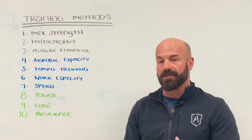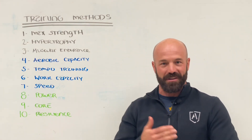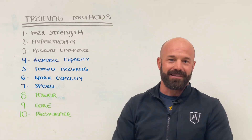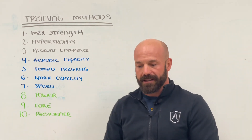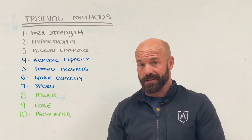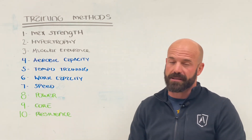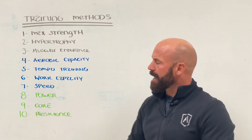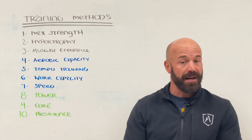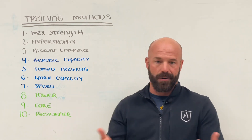We're going to decrease volume even more and increase intensity — you're going to notice a theme here that the big differences between these training types is volume and intensity. When we go into the work capacity side of things, the duration gets shorter; we usually cap out work capacity at 30 minutes, which is where aerobic capacity starts. But you're going to see a significantly higher level of intensity. If you're a CrossFit athlete, this is what you would call a metcon. Work capacity is going to integrate other movements — kettlebells, barbells, sandbags — it can be bodyweight exercises or just single mode. The only real difference between aerobic capacity and work capacity is how hard you go: the intensity.